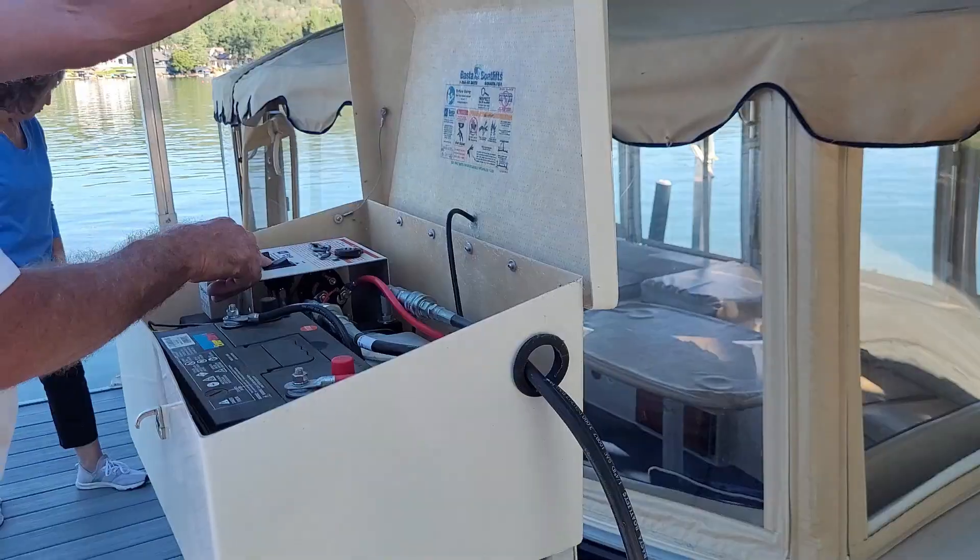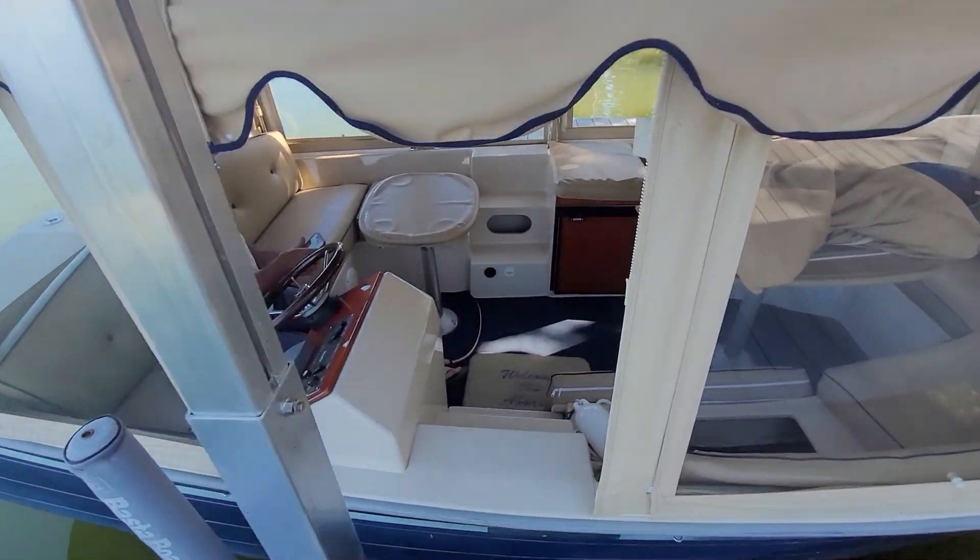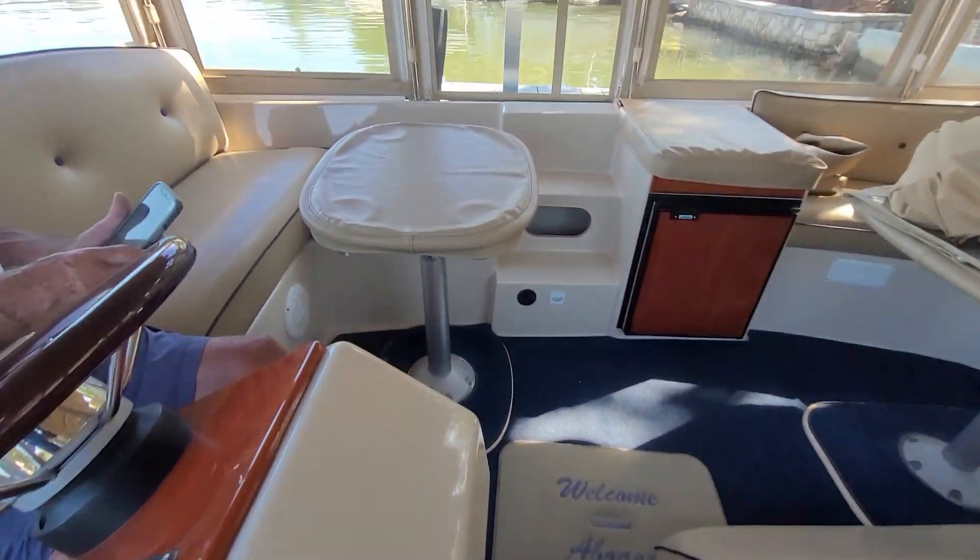Here I am helping them, from the previous owner, getting it across the lake and onto a custom trailer, which was a pretty funky exercise.